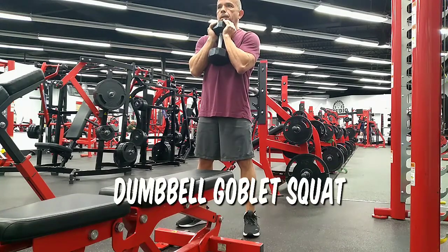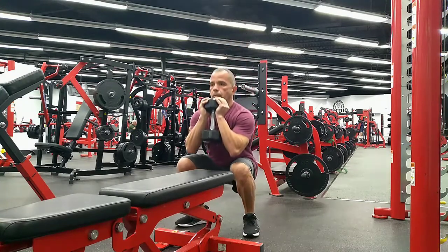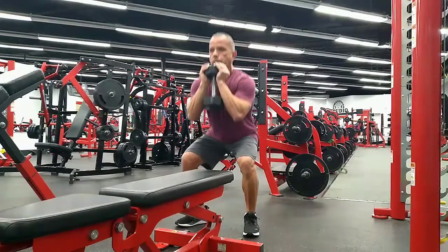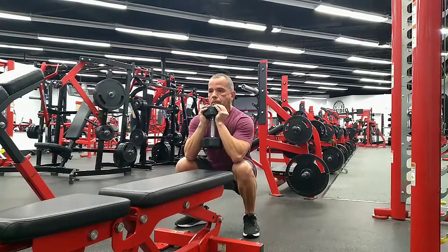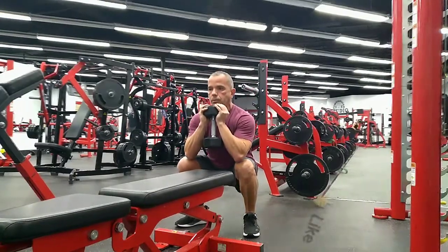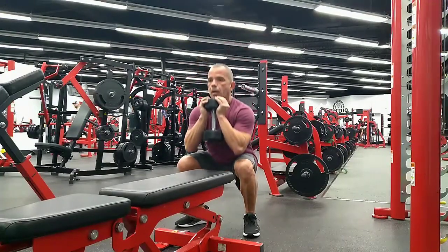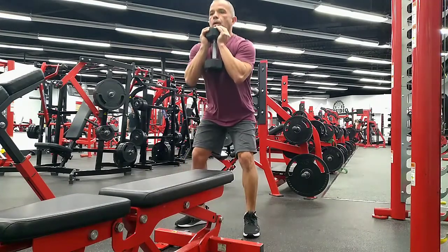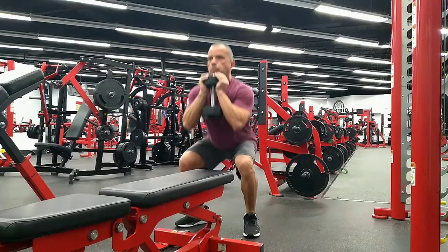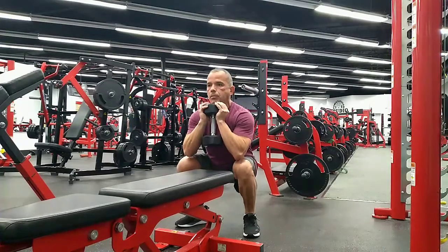One of my favorite exercises — the dumbbell goblet squat. I love this because it's pure quads. Of course, you're getting hamstrings too. For people who have a hard time squatting, take your time and keep the quads and the glutes engaged. I'm going just below parallel. You don't want to rush through this. When you get to the bottom, push through your heels to really activate and engage everything. The goblet hold asks your upper body to stabilize, which gets your core involved for a tighter midsection.